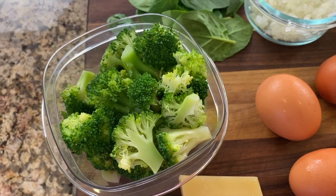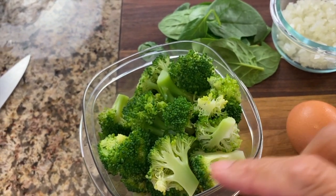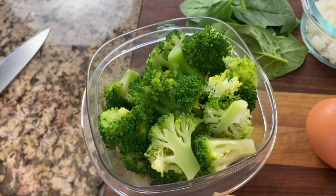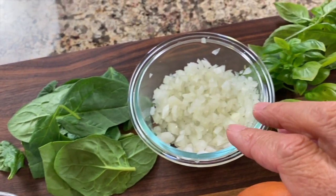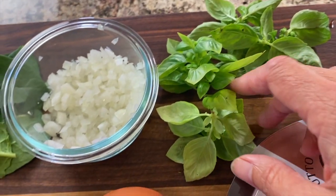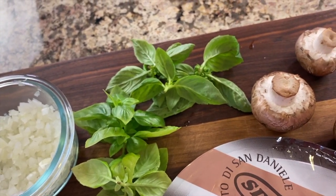Let me show you what I'm putting in this and talk about some substitutions — it's pretty much anything goes. I mentioned some broccoli; I've got some here that I already cooked up yesterday, leftovers. You could use any vegetable you want — asparagus, broccoli, anything. I've got some spinach left over here, some onions already chopped in my fridge, and basil from my garden. You could use parsley, dill, anything you like.